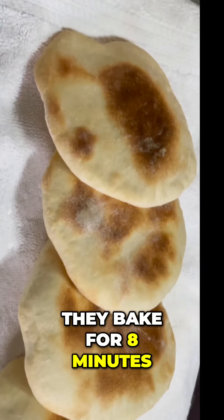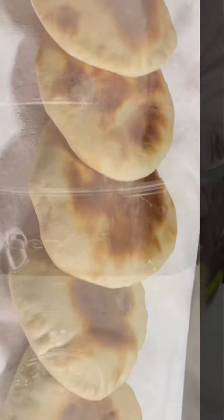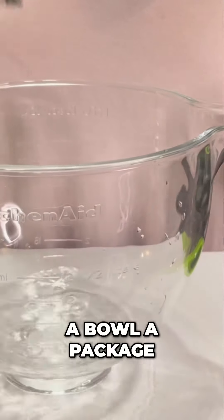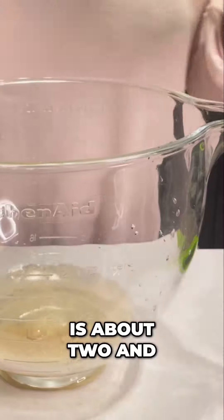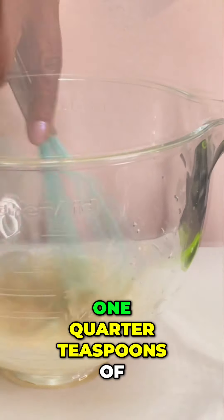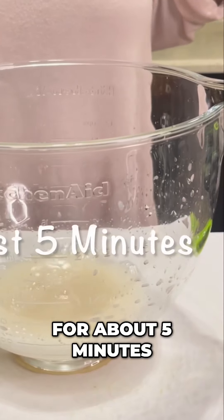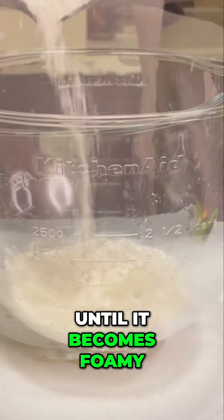They bake for eight minutes. I'm going to enjoy myself. So, add three-quarter cups of warm water to a bowl, a package of dry yeast, which is about two and one-quarter teaspoons of yeast. Stir it up and let it rest for about five minutes until it becomes foamy.